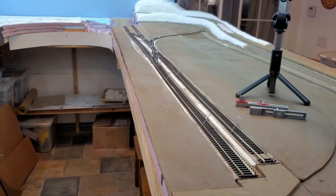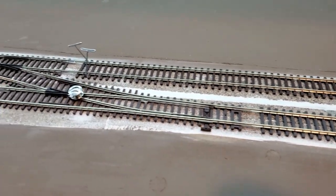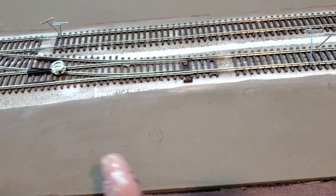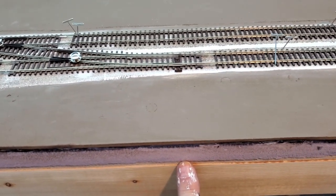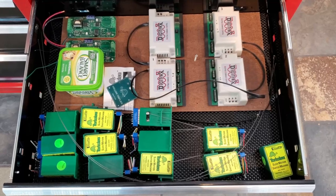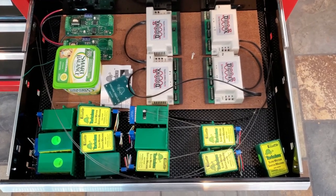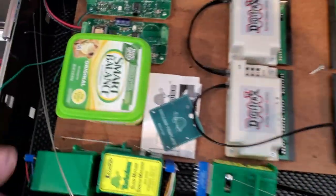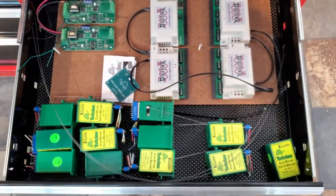I have a problem. I was going to use tortoise switch machines to operate the turnouts, but I've got a cross brace right where I need to drill the hole. I've got all these tortoise switch machines and would really like to use them — they came from that first module I built six years ago, as with the associated electronics. I don't even remember what this stuff is, but I had it all hooked up at one time and everything was working great.